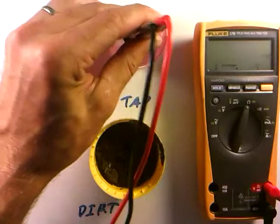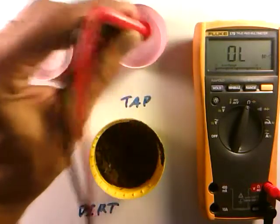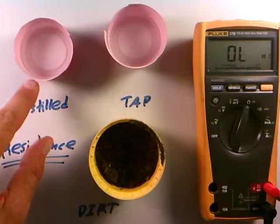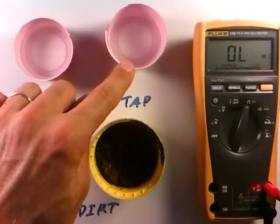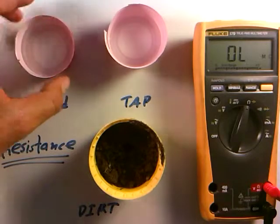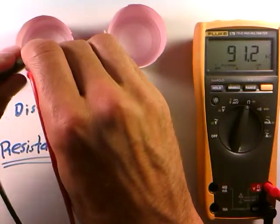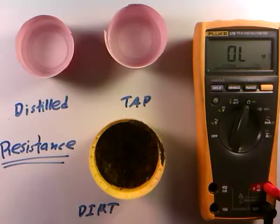If we go here to the regular tap water, we can see it has a lower resistance — something like 26 kilo-ohms. That's the key difference between distilled water and regular water. Distilled water has been boiled and purified, so there are no minerals in it at all. The minerals — things like sodium and potassium in regular tap water — cause conduction of electricity, lowering the resistance. So we can actually make purity tests of water based on its resistance. The distilled water has a much higher resistance, around 100 kilo-ohms, versus the 25 kilo-ohms of regular water, because the regular water always has minerals in it which cause conduction.